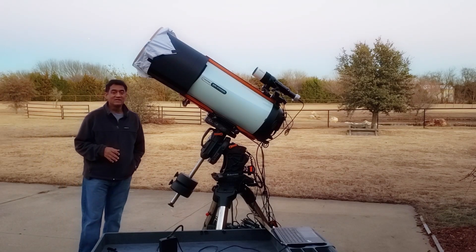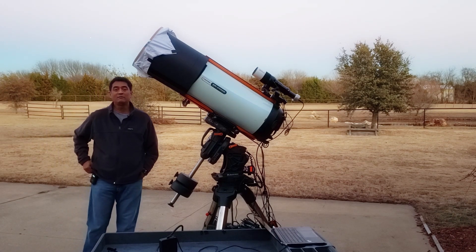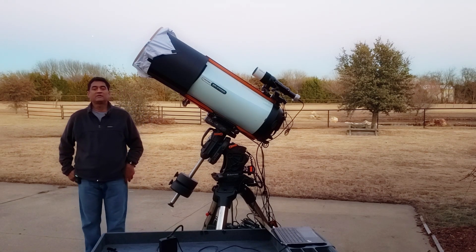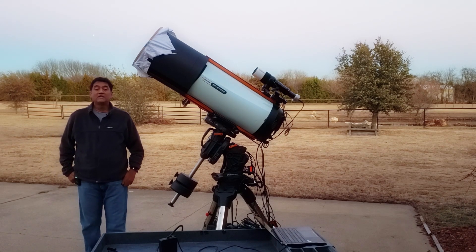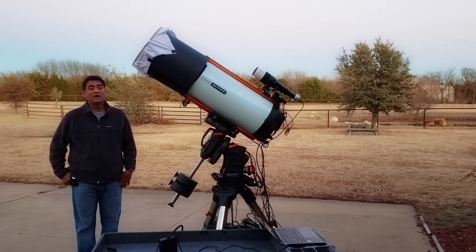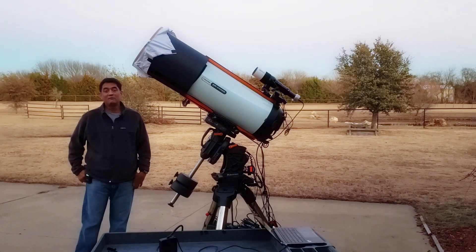Hey guys, you can see clearly the snow is gone. I think we are coming back to normal. There are some issues still — some people are still without power, without utilities. So we are dealing with that, but other than that, I think life is getting back to normal. And definitely you will see a huge smile on my face when things are coming back to normal.